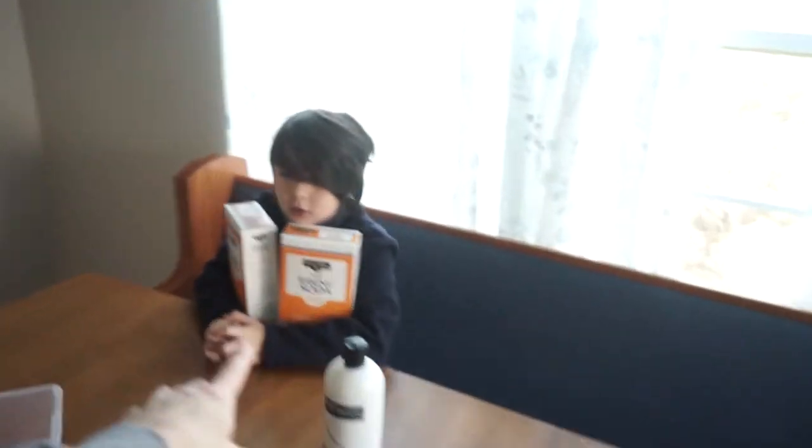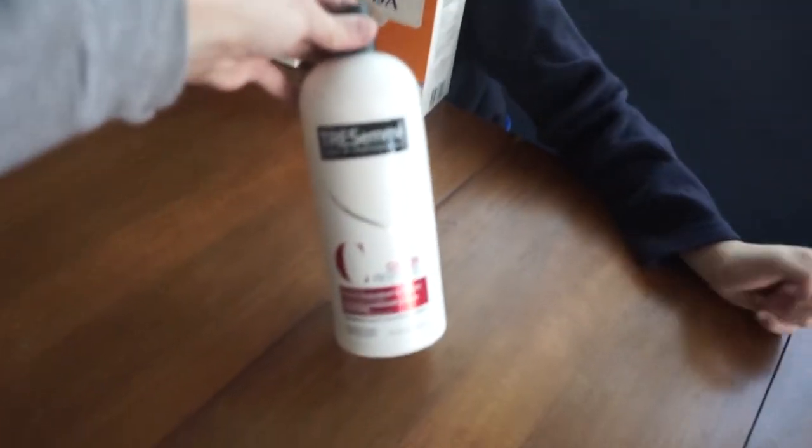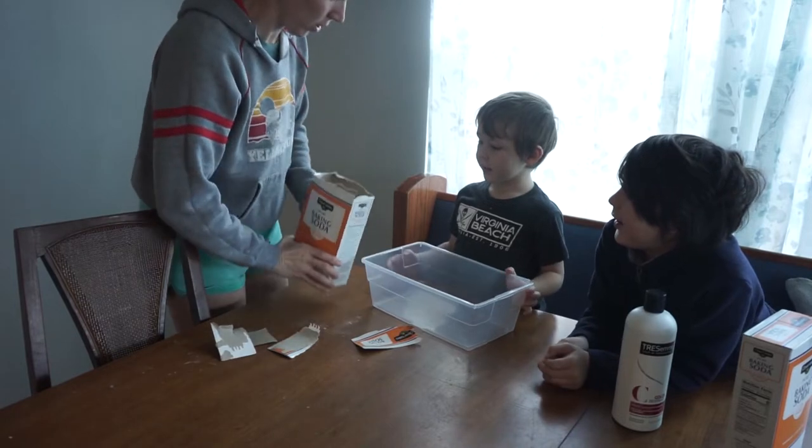The ingredients for the fake snow are baking soda and conditioner. I tried to measure it out last time and I think I put too much conditioner in it. So this time I'm just going to throw all the baking soda in a bucket and then start mixing in the conditioner until I feel the right consistency. I think it should be about two cups of baking soda for one cup of conditioner.